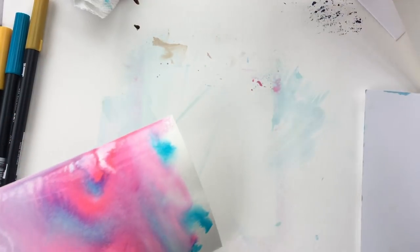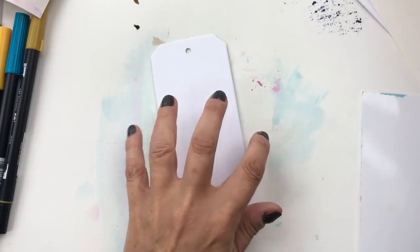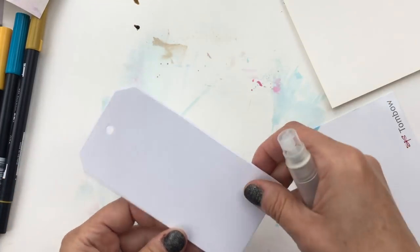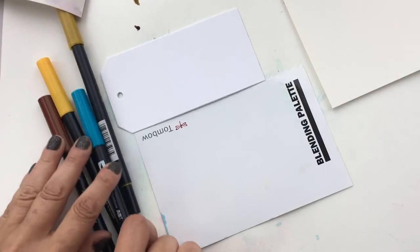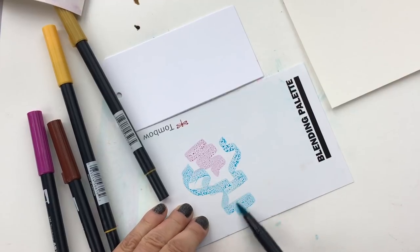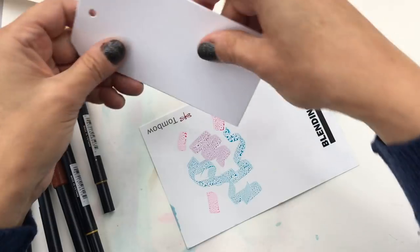The last thing I want to show you is working with cardstock. Remember, we've been working with watercolor paper — the cardstock is much whiter, look at the difference in color. What you can do with cardstock is take a few colors onto your palette — let's take that purple, this blue, and maybe a bit of pink. I'm going to use this to create a fun gift tag.